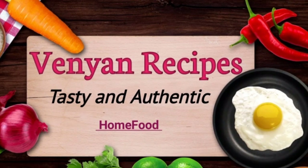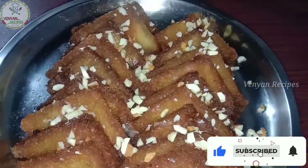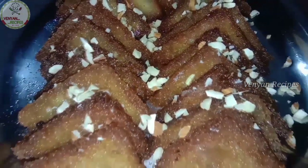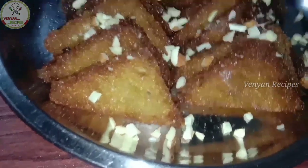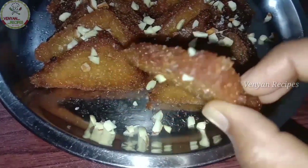Hello everyone, welcome to Vinyan Recipes. In this video, I am sharing my most popular recipe: bread dessert. I enjoy this bread dessert, and I can make it very quick and very tasty.